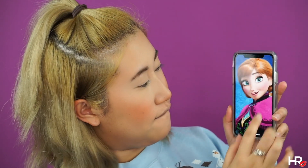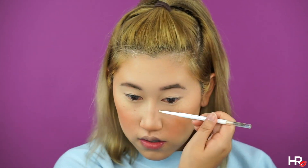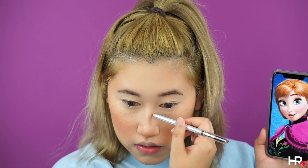Looking closely, Anna has way more freckles than Elsa, so I'm using two different eyebrow products in two different shades — Colourpop's Brow Pencil in Honey Blonde and Dior's Powder Eyebrow Pencil in Brown. Really focus your freckles around your nose area and blend out your freckles with your fingers so that it looks natural.